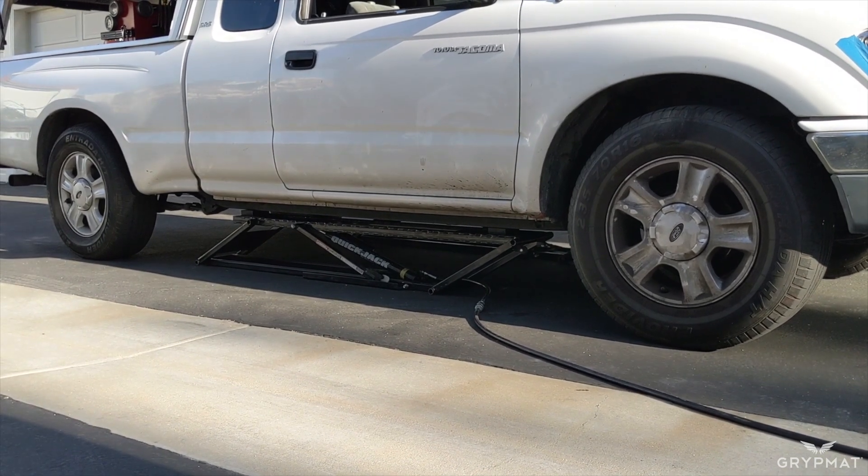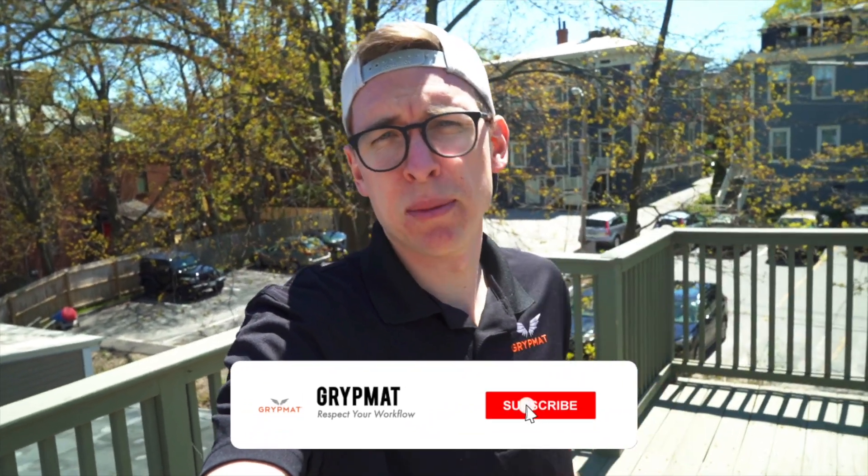Hope you guys enjoyed it. As you can see, lifting a car is not that difficult, but doing it safely is super important to a safe and sound job no matter what you're doing on your car. I hope that helped you. If you have any questions, be sure to leave them in the comments below. Subscribe because we're coming at you with weekly videos like this to learn more about how to work on your car at home.